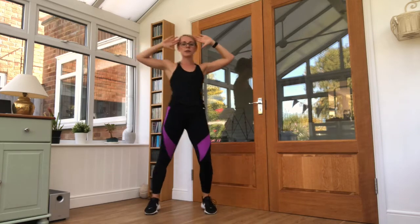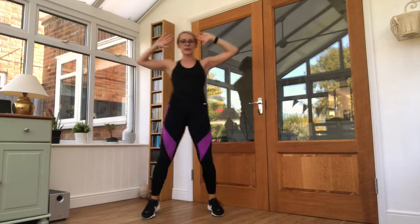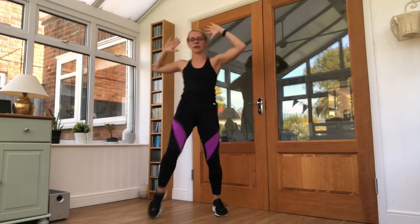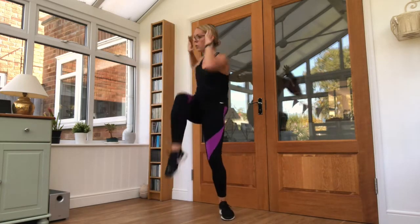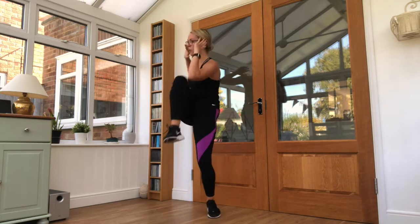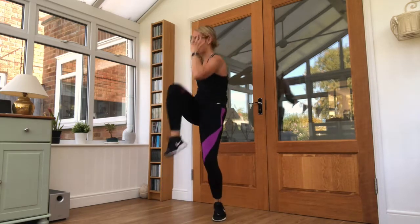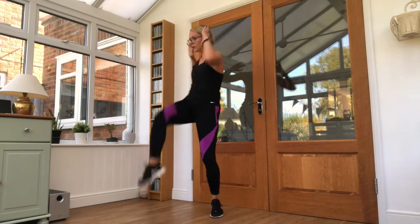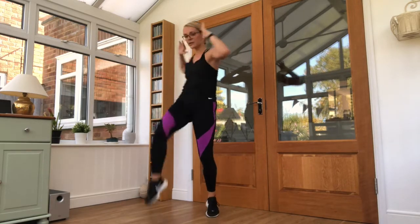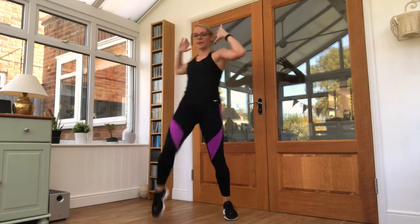Hands up — you need to clear away. Keep it up, 35 seconds. Keep your shift — step across the body. Five seconds left.